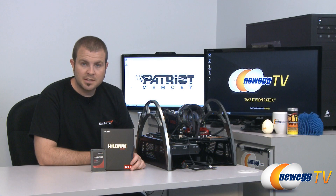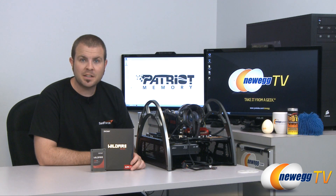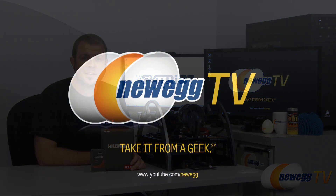And that's going to wrap it up for today's video. Once again, this has been the Patriot Wildfire 120 gigabyte SSD based on the Sandforce 2281 controller. My name is Paul with Newegg TV. If you enjoyed today's video, please subscribe to our Newegg TV YouTube channel. Thanks a lot for watching and we'll see you next time.